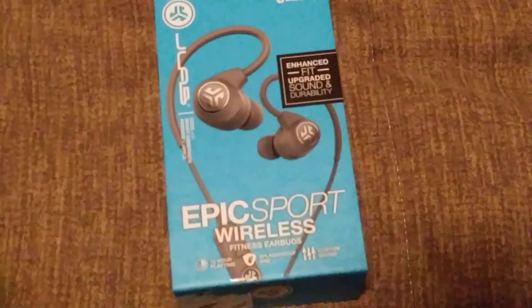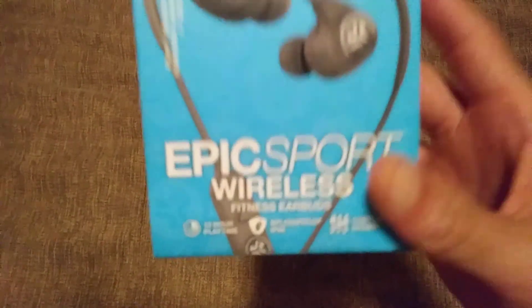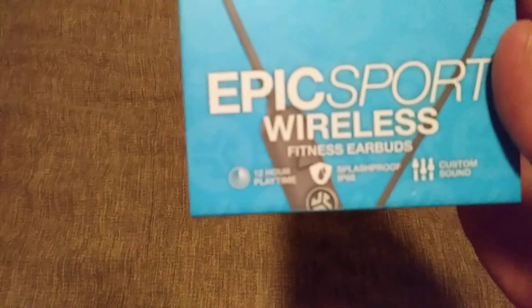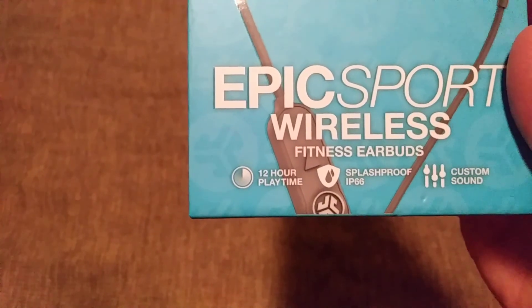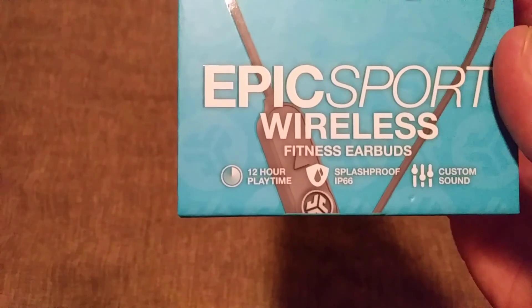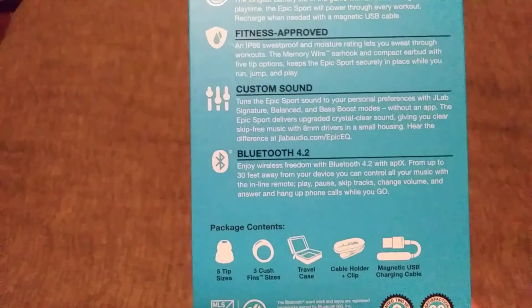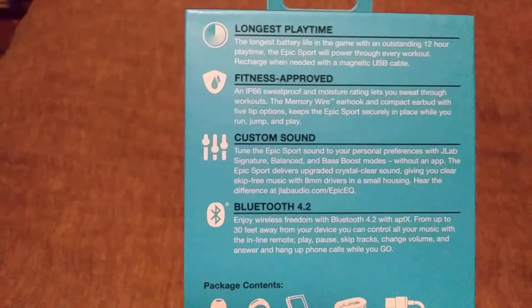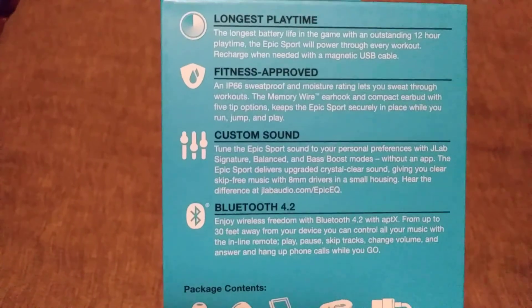Let me show y'all what you get. Here we go — Epic Sport Wireless. Zoom in: 12-hour play time, splash proof, so you don't have to worry — you can jump, run, cycle, whatever. Custom sound as mentioned earlier. Bluetooth 4.2, fitness approved, longest play time, 12-hour battery life. I've never had a problem with the battery life — it never runs out.